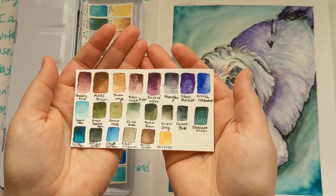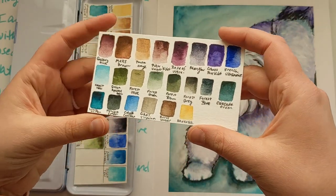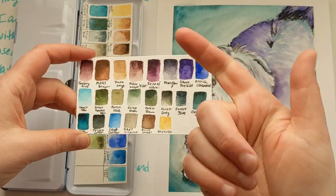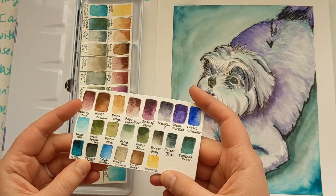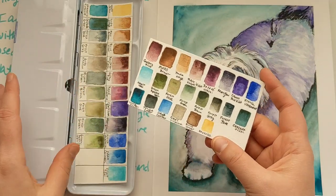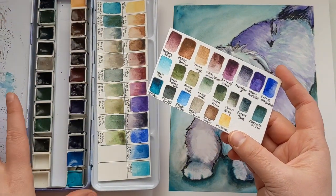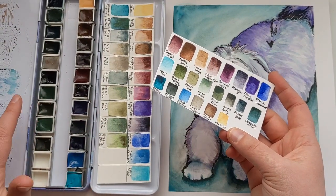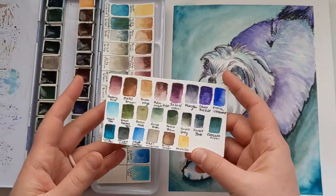I didn't actually know there was a granulating yellow until I put out that video and you guys were commenting that there's this new awesome volcano set of super granulating colors from Schmincke. So I'm definitely going to be looking into the red and the yellow from that, along with some lunar colors and other colors you were suggesting. When I use up these pans I'll replace them, and I'll try to use up what I have so it doesn't go bad, then refill with new super granulating colors as tubes and pans are used up.